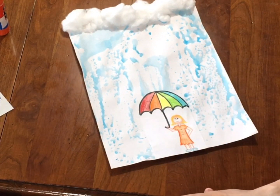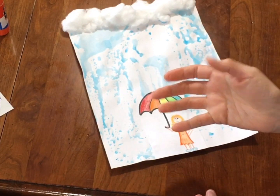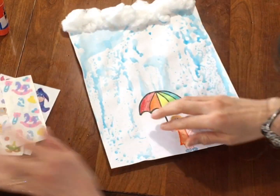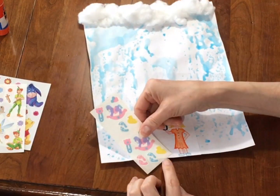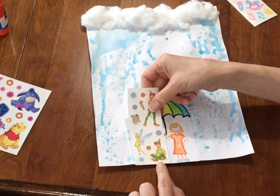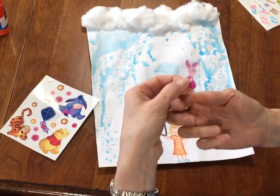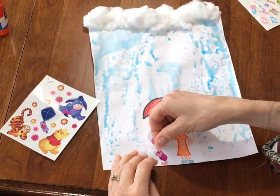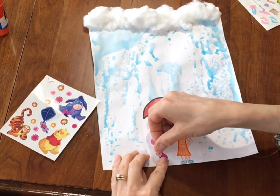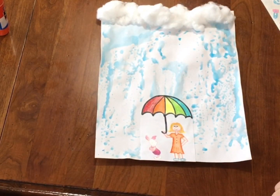Boys and girls, it actually is a rainstorm outside right now — isn't that funny? It just started to rain as I was talking to you. Now remember, I said if you wanted, just for fun, you could add someone underneath. I found a couple of stickers. I think I'm going to add this guy — do you know who this is? It's Piglet! Look at that. Piglet is standing with me, keeping nice and dry. And there you have it — our rainy day craft for a rainy day!